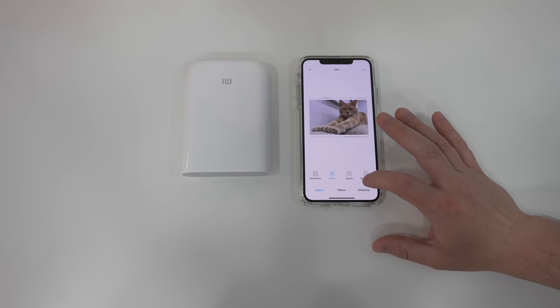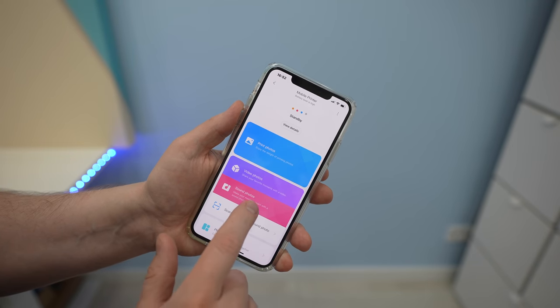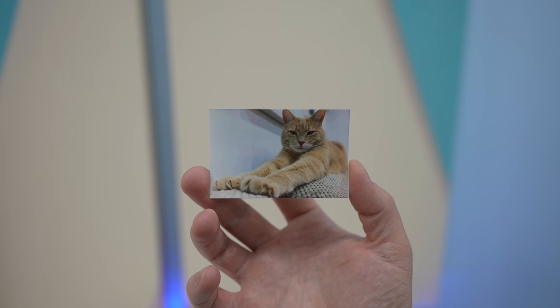I mostly used it to simply print photos from my phone's gallery but you can also choose options like video or sound photos, scan a photo, make collages, take headshot pictures and so on. I think this is a really cool printer with plenty of features.